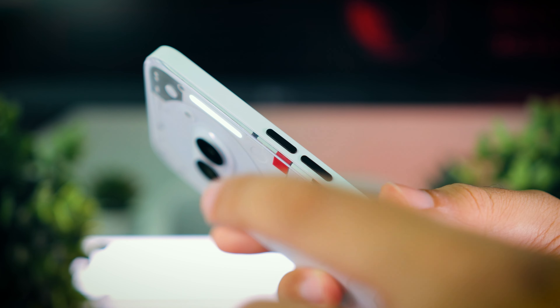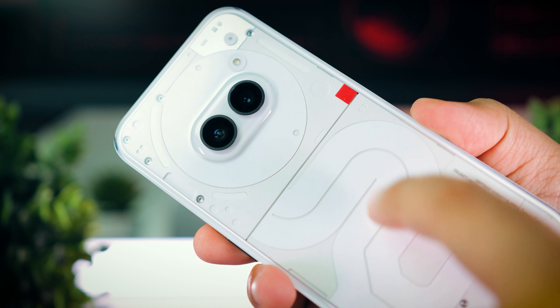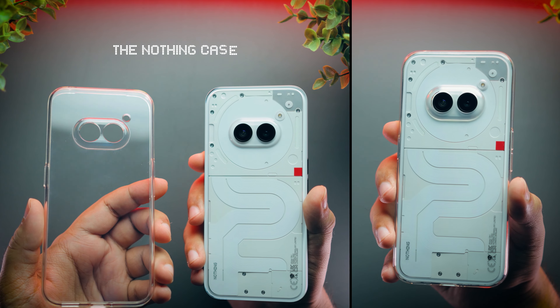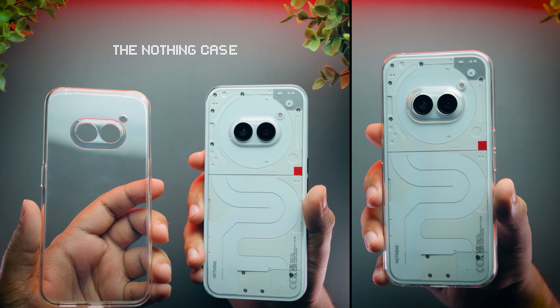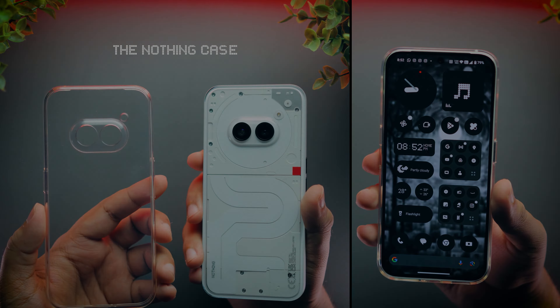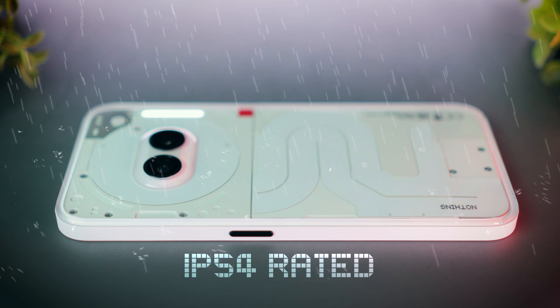Coming to the build quality, this is where you can easily see and feel the compromise they have made. This phone has a plastic frame and a plastic back. It won't crack like glass, but it can be easily scratched. So using this phone with a case is highly recommended. I've been using it with the Nothing Transparent case all this time, and it looks as good as new. Coming to protection, I am happy that at least the display is using Gorilla Glass 5 protection, and the phone is IP54 rated for splash proofing.